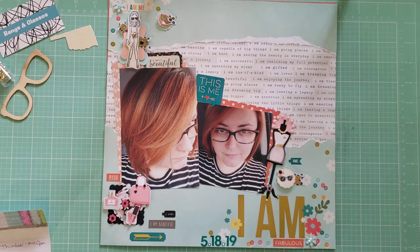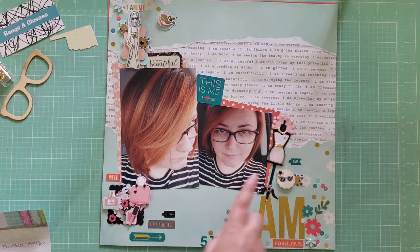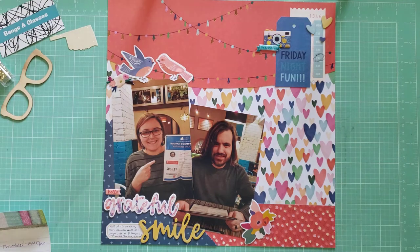This layout is called I Am Fabulous — just some photos of me after I got my hair cut and colored. These papers are from the I Am collection again. These super cool embellishments I bought on Etsy from a shop called My Divine Inspiration — I'll link her down below. She makes the most beautiful, intricate, layered embellishments I've ever seen and sells them on Etsy. I love using handmade embellishments because they're so time-consuming to make, and I really enjoyed getting to use these on a layout.